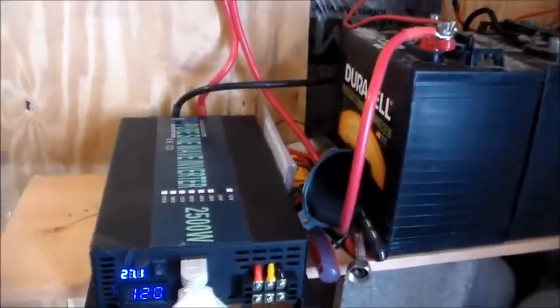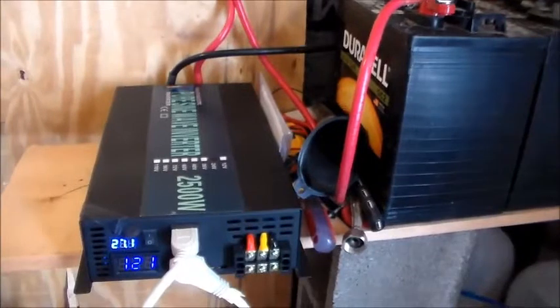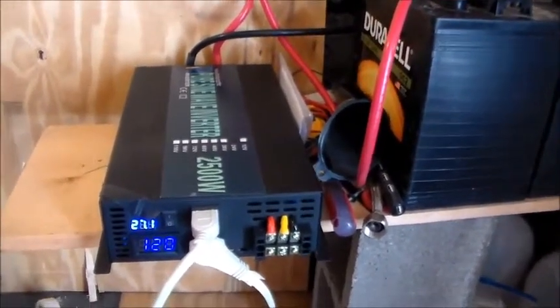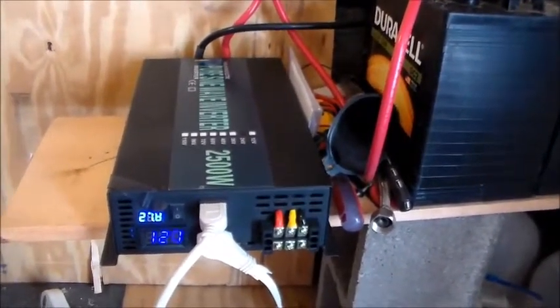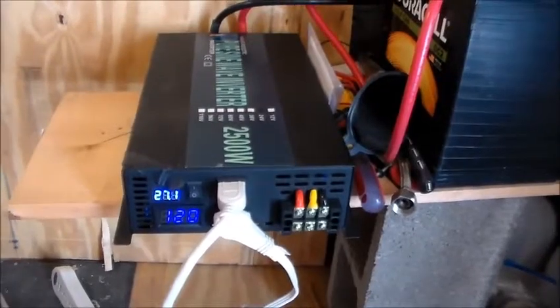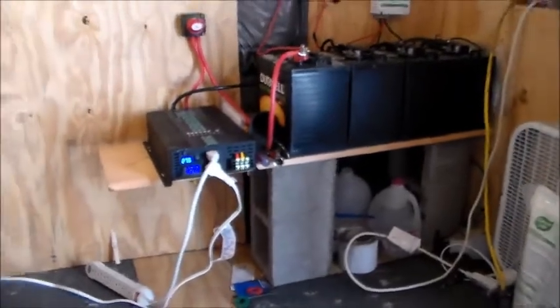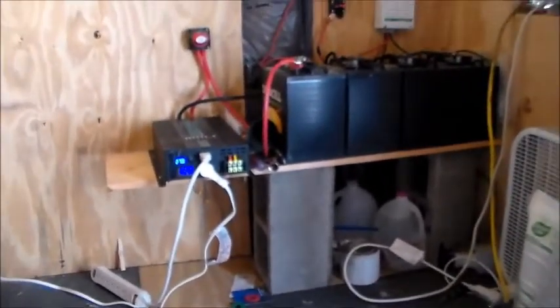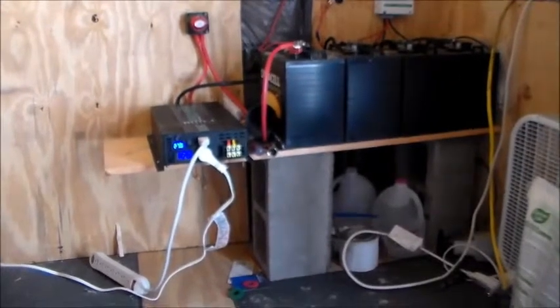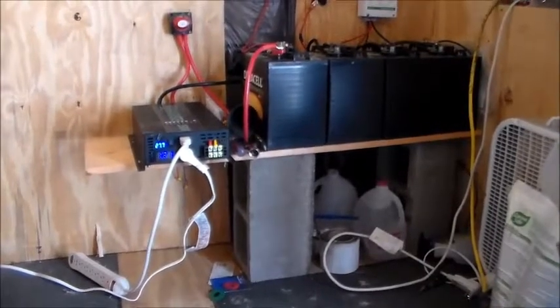With this new setup, the batteries have been fully charged — today they were fully charged by 12:30 in the afternoon, so that's good. But I'm also a little concerned about the amount of voltage drop we're getting at night.